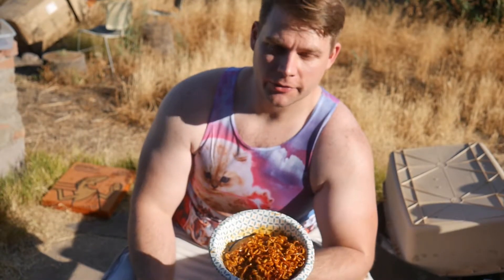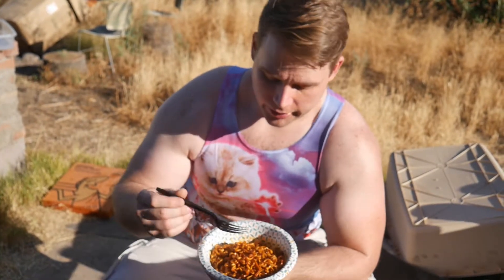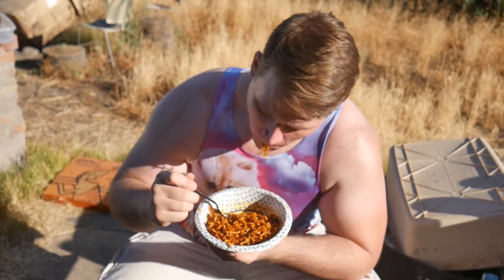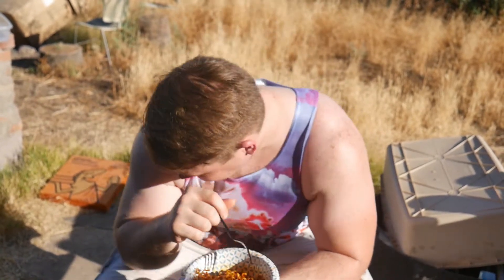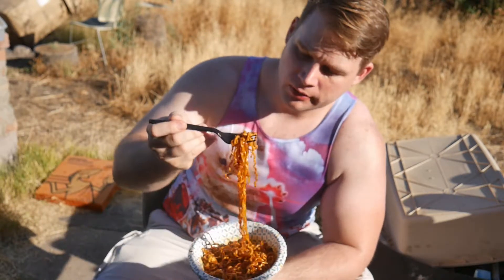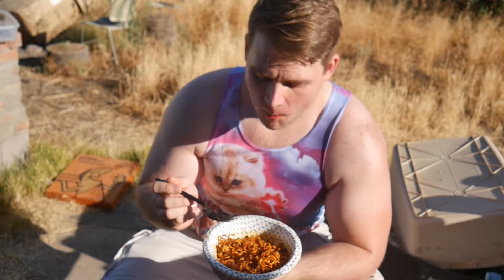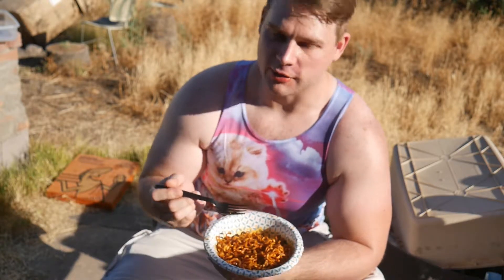Alright, two-times spicy noodles, everybody. They smell good — they smell like really spicy ramen. I love spicy stuff, so I'm the first to go. Fuck. Let's give it another bite. Your tongue gets used to them though. They get better the more you eat. It's an initial fire that's the problem.